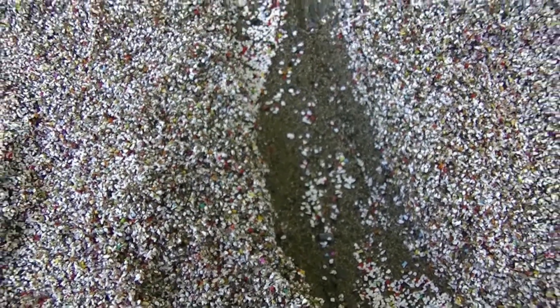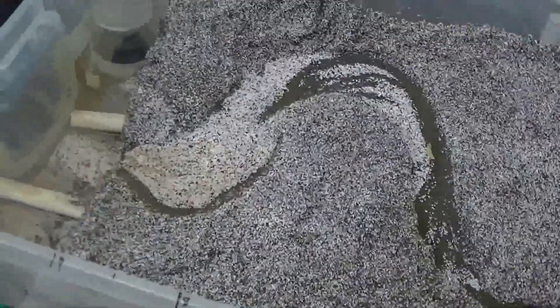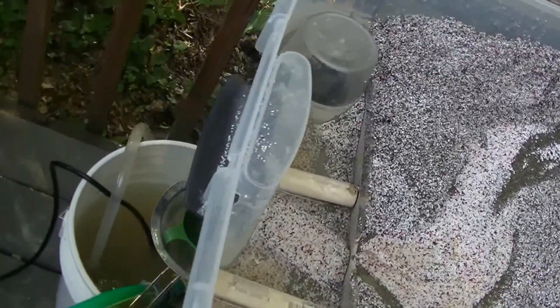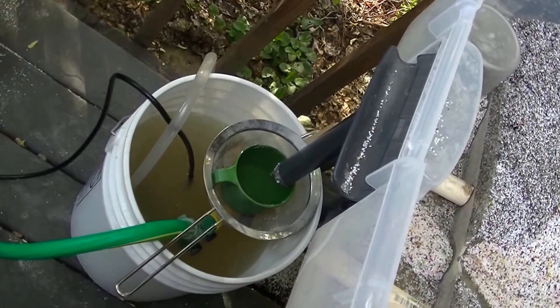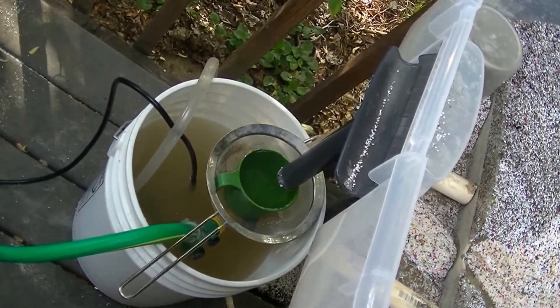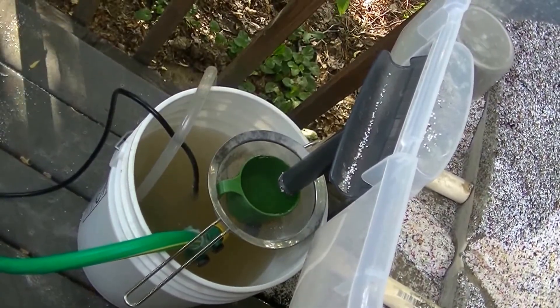I'm going to set this up on time-lapse and we're going to watch. It overflows here into a drain, into this plastic bucket, where there is a small fountain pump that is going to recirculate the water.